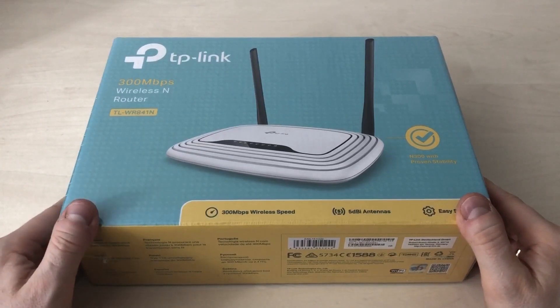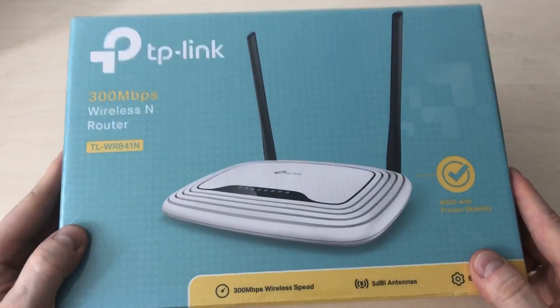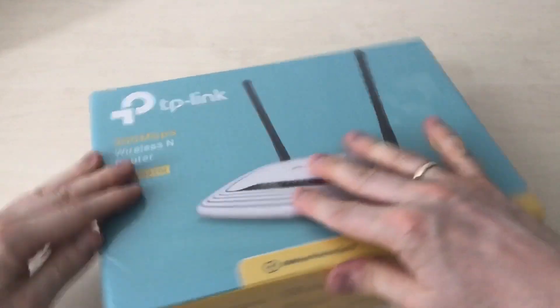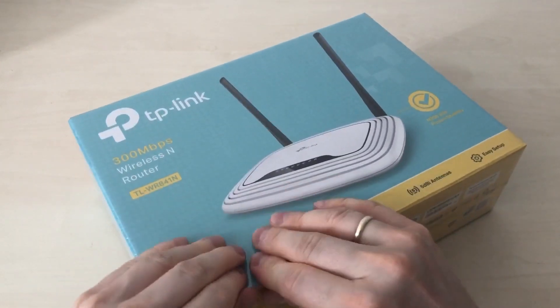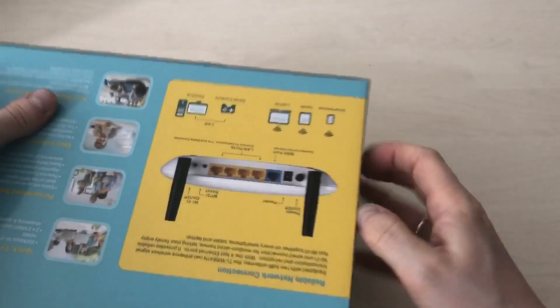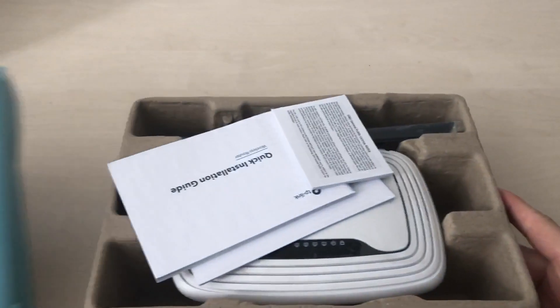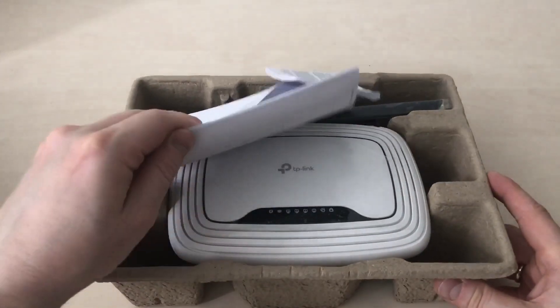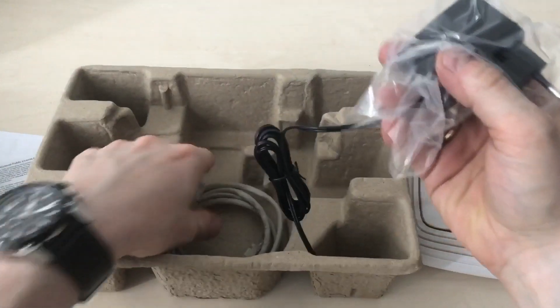Today we have a TP-Link wireless router, TP-Link 300 Mbps. The router is new so let us unbox it. In the box you find the short manual for the router, the router itself, the power injector, and the network cable.